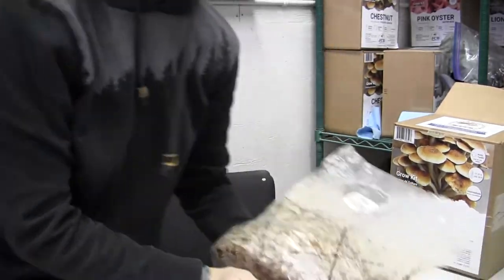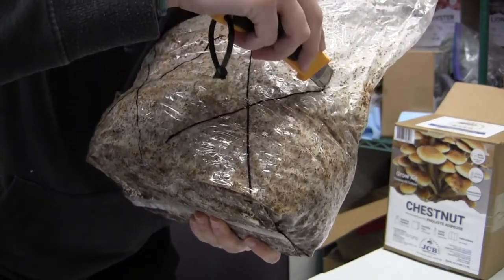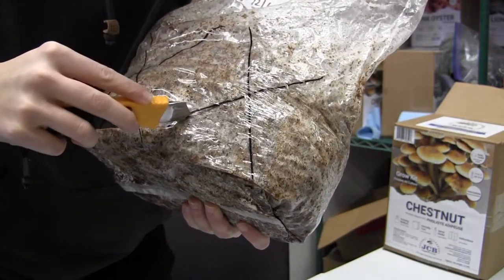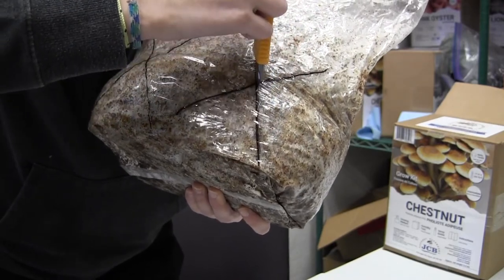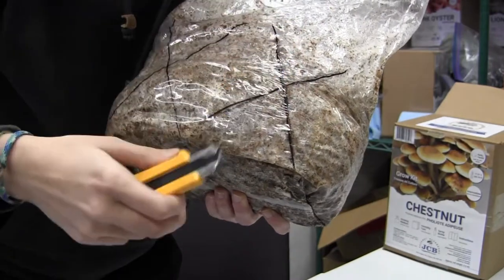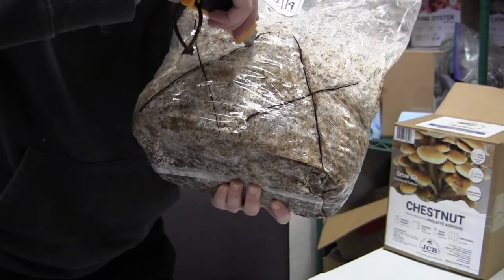Here is how we're going to cut the bag - just like this, very very shallow. We're just piercing the plastic, you're not going to go into the actual block because you don't want to harm the mycelium. It will grow back if you cut it but it'll be slower, and with a mushroom that grows as slow as this one we want to avoid that as much as possible.